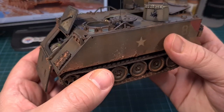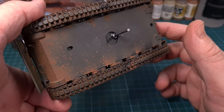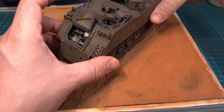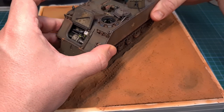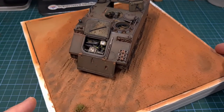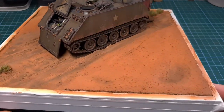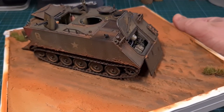At some point the 113 will need to be fixed to this, and for that I used a nail glued to the underside of the armored personnel carrier. This now needs to be pressed into the foam underneath, through the clay — it was a bit scary. Fortunately nothing broke off and the 113 has an anchor point, which will be glued in place later on.